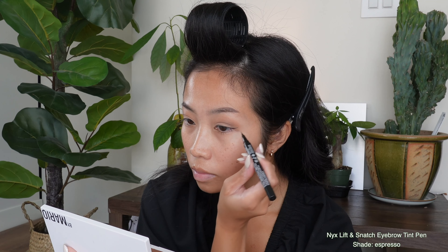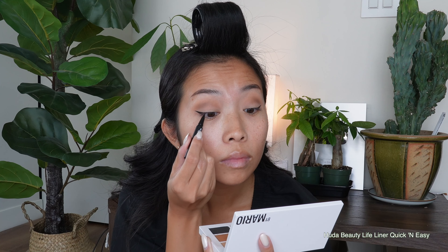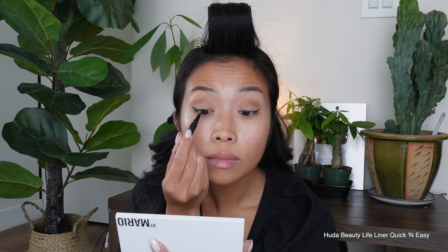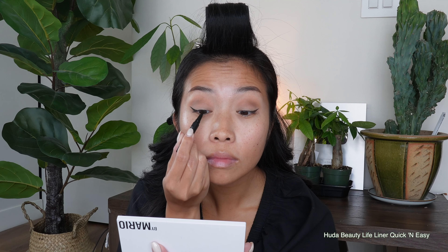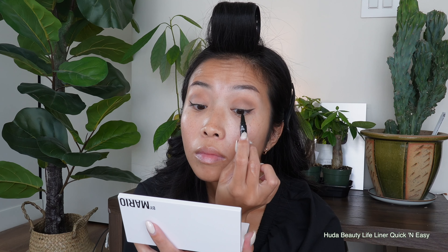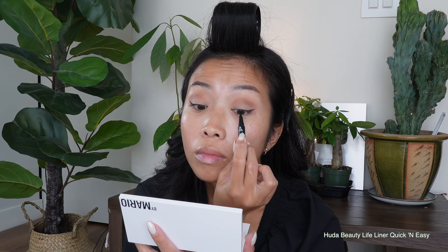Once the blueprint is set, I'm going to be filling it in with the Huda Beauty Quick and Easy Liner. Now this is a proper liner. Once I'm done with the wing, I'm also going to be filling in those places between my lashes, just because I have really sparse lashes. This way I get a really nice, natural depth instead of a line right across my lash line. When I go completely over my lash line, I lose a little bit of that lid space.